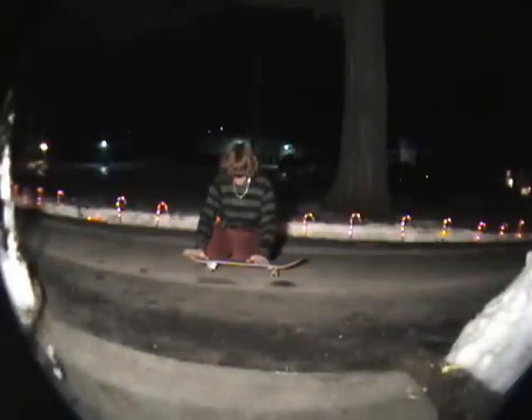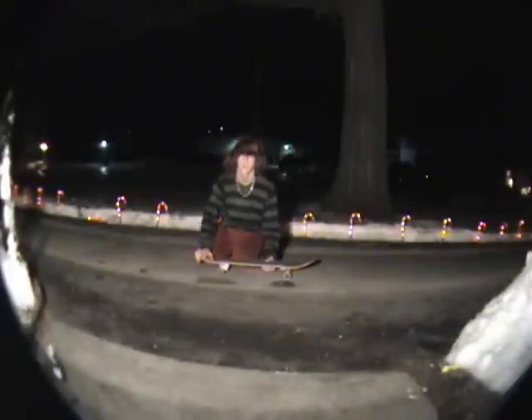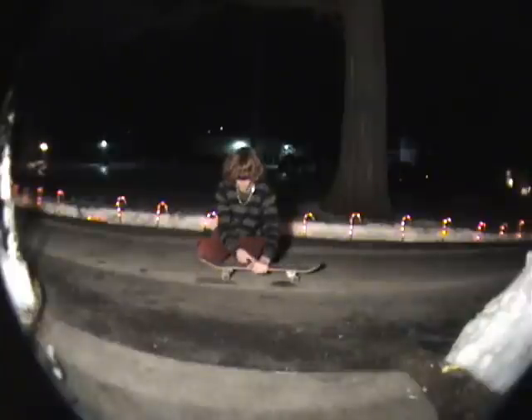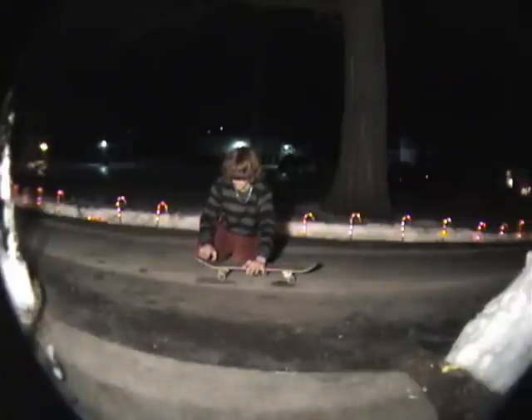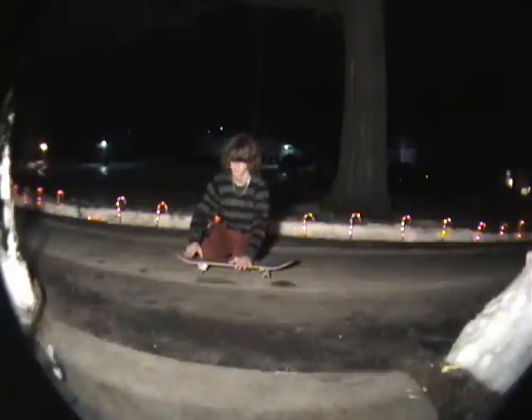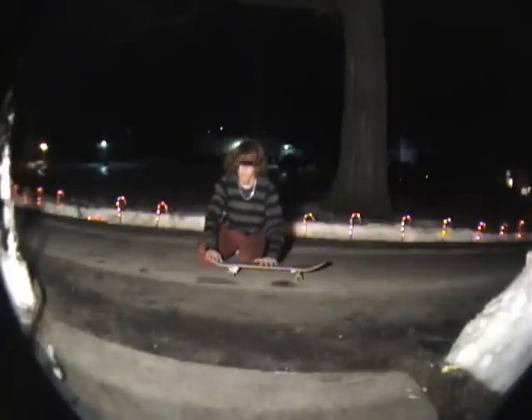I'm going to be teaching you how to frontside pop shove-it. A frontside pop shove-it is a pop shove-it that spins the opposite way of a normal pop shove-it, so it spins frontside while a regular one spins backside.